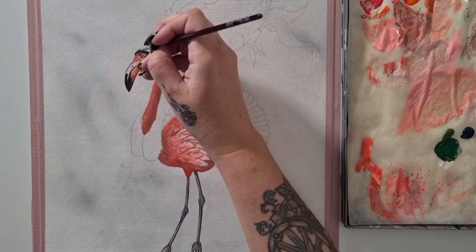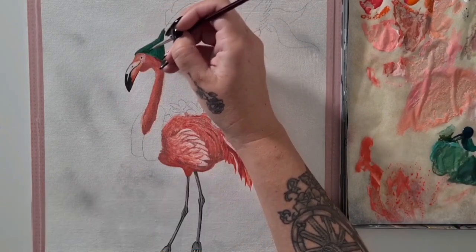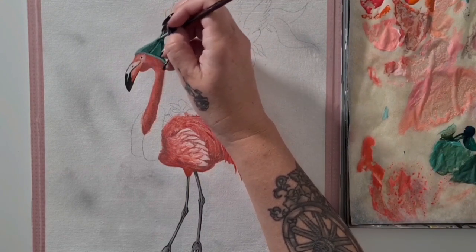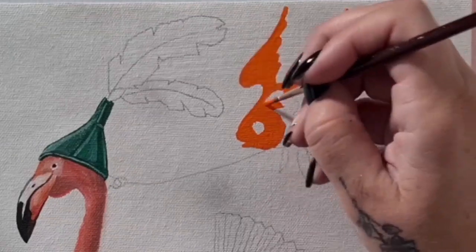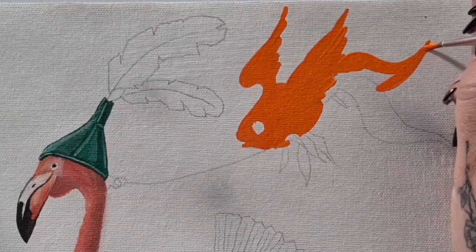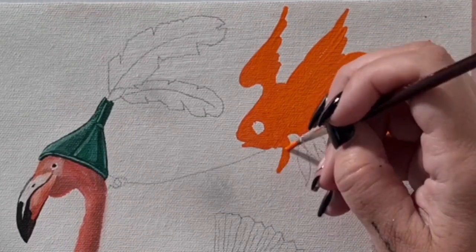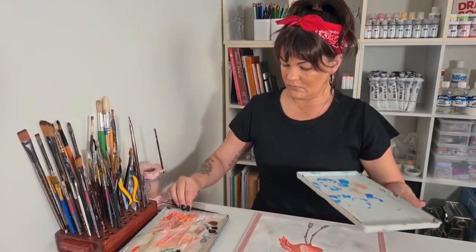On to the second F word today, and that's the funnel. Our flamingo has a funnel on top of his head, because why not? Another funny thing our flamingo has is a flying fish. For those of you who have been around on my channel for a little while, you might recognize this flying fish from my painting 'It's All a Bit Cuckoo'.